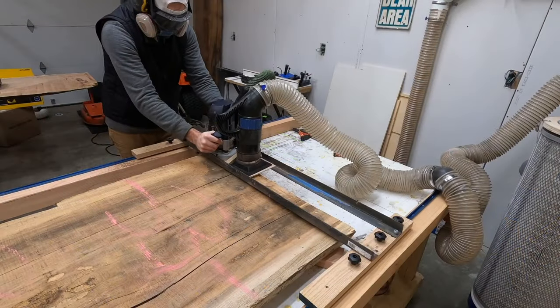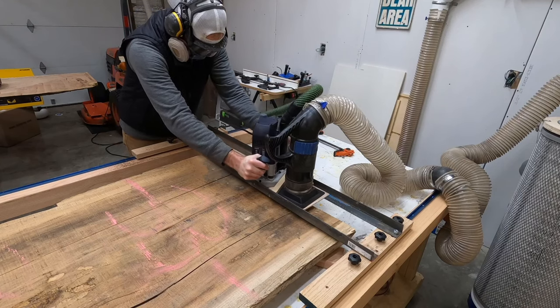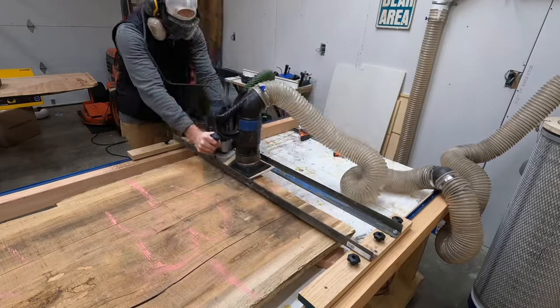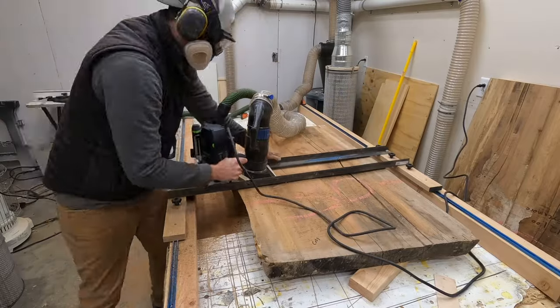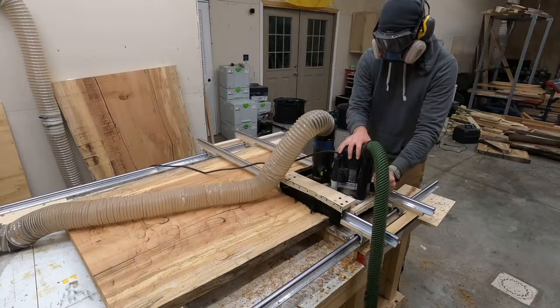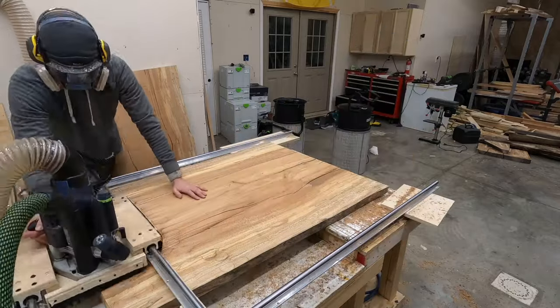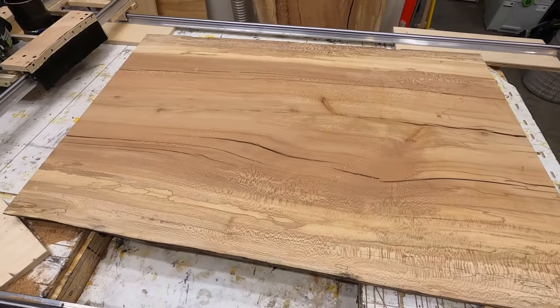My original game plan was to flatten this with a router sled on both sides. I made my own router sled at first, which was really a failure of a project itself — my first attempt used T-Track as the sled, but there was just too much resistance across the rails to make it slide efficiently. So I upgraded to a linear rail sled, which worked much better, and I was able to get this thing nice and flat.